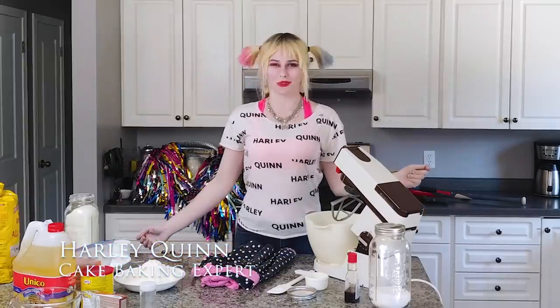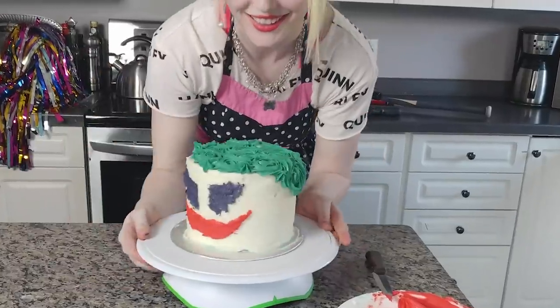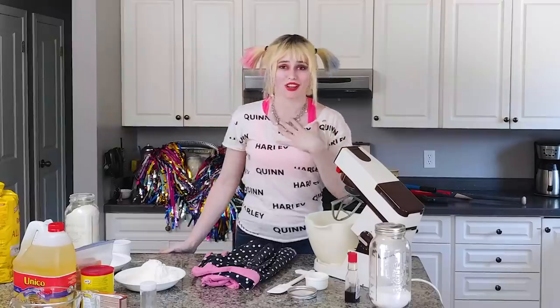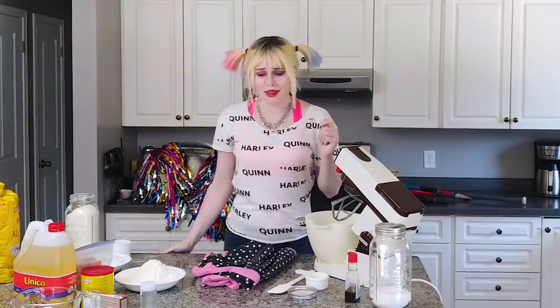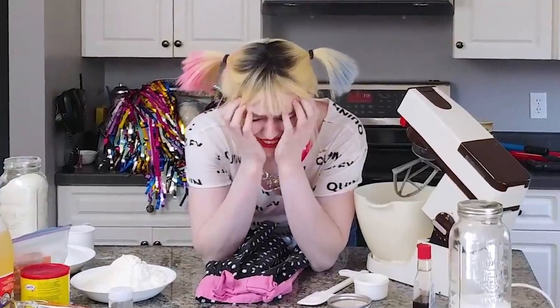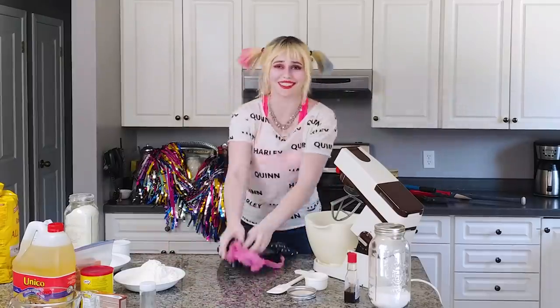Hello everyone, Ms. Harley Quinn here, and today I'm going to be making a birthday cake for the Joker. Now, as you may know, Mr. J and I broke up, and I do have some conflicting emotions about it. I sure hope he chokes on this cake. Whatever, let's get started.